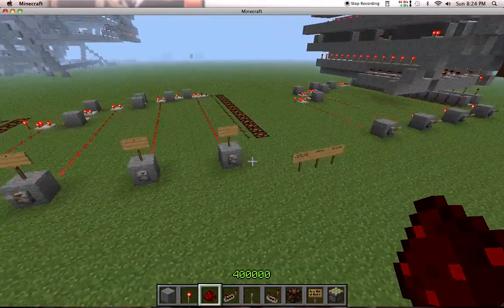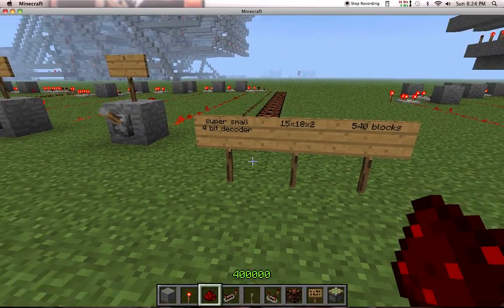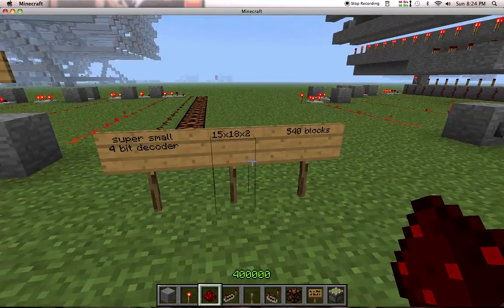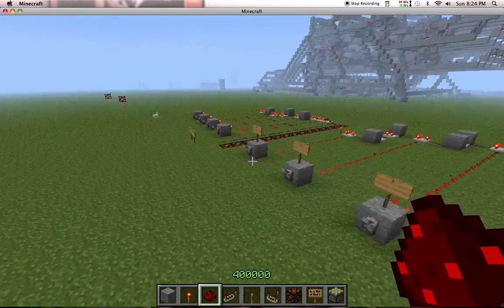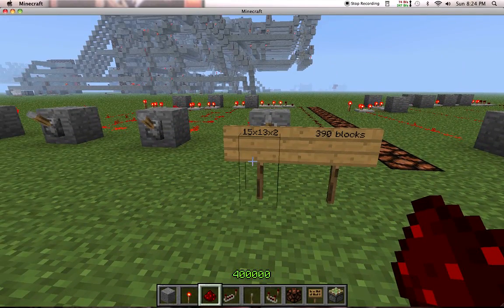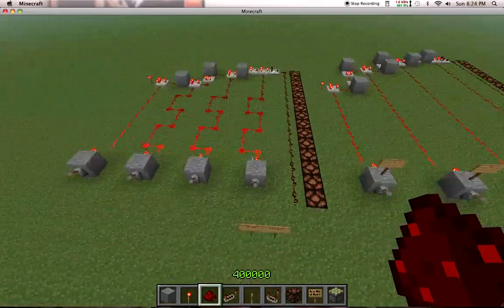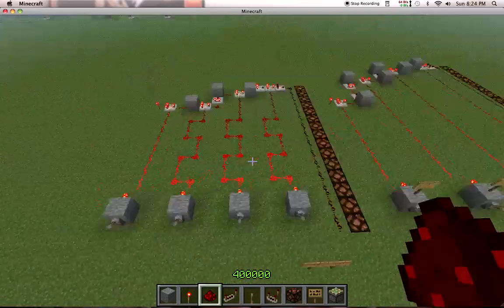The old one was 815x18x2, if you count the ground block here, which comes out to about 540 blocks. And this one here is 15x13x2, which comes out to about 390 blocks, so that's about 100 blocks less, and it does the exact same thing.